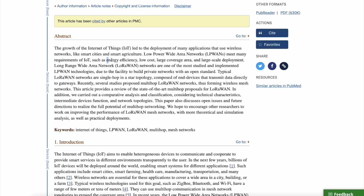Low power wide area networks meet many IoT requirements such as energy efficiency, low cost, large coverage area, and large-scale deployment. LoRaWAN is one of the most studied and implemented LPWAN technologies due to the facility to build private networks with an open standard — also known as the decentralized internet. Typically LoRaWAN networks are single-hop in a star topology, but recent studies proposed multi-hop LoRaWAN networks, forming wireless mesh networks — exactly what SafeMoon said they wanted to create in the Gambia.